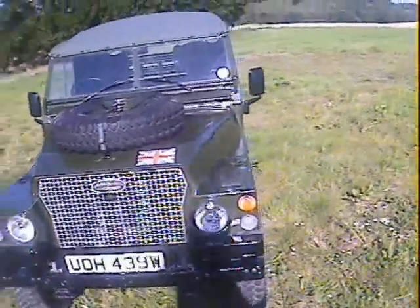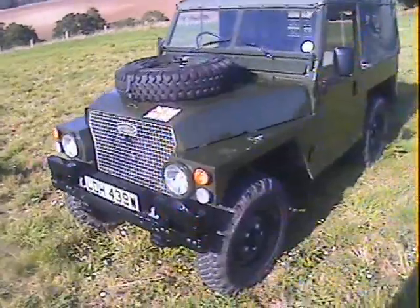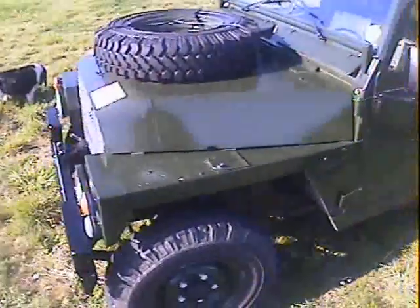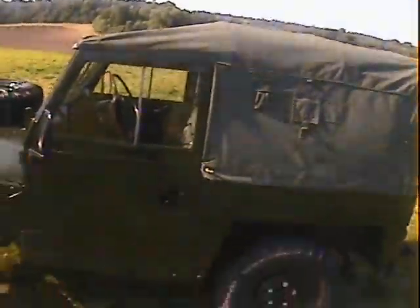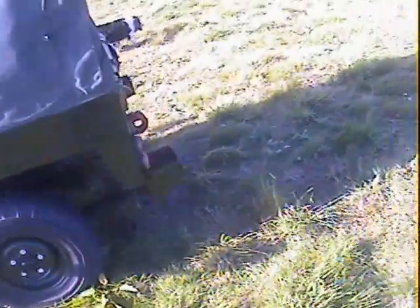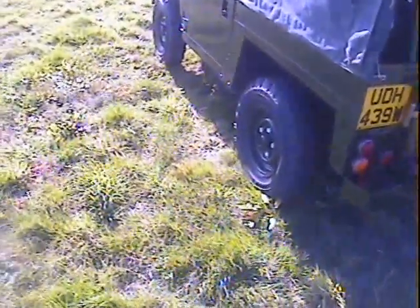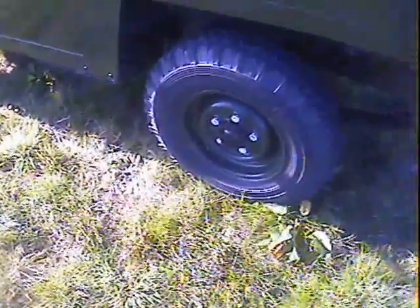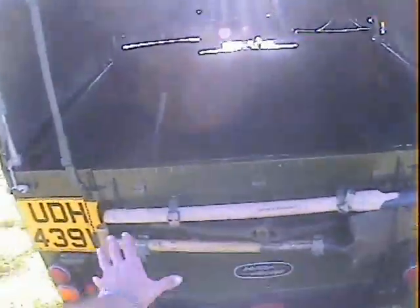Fitted with a military front bumper, it's actually got an earlier type grille on it - a Series 2A type grille - but we'll let it off that. A matching set of five Michelin 750R16 tyres, all Michelin and fairly new from memory. It's got a nice new military pattern tilt with the extra bits and pieces on it. It's had a new rear quarter chassis including the correct cross member. NATO tow hook, and it's got all the pioneer tools along the back there.